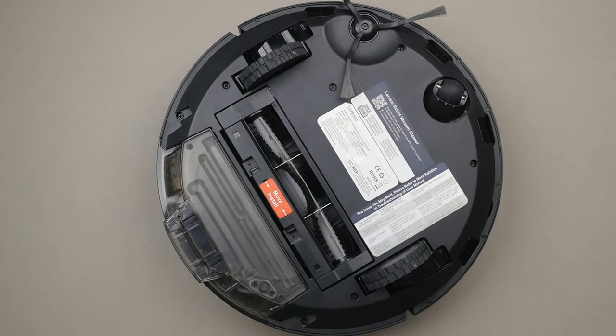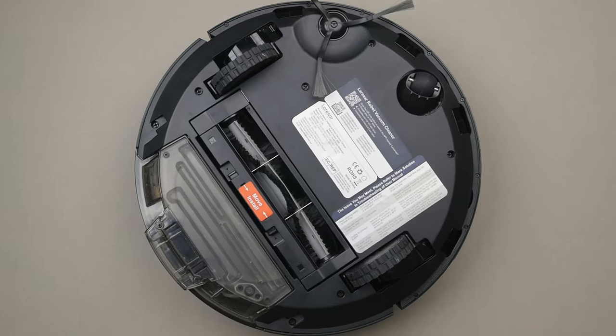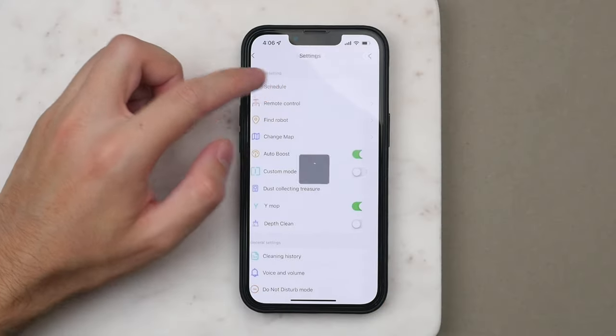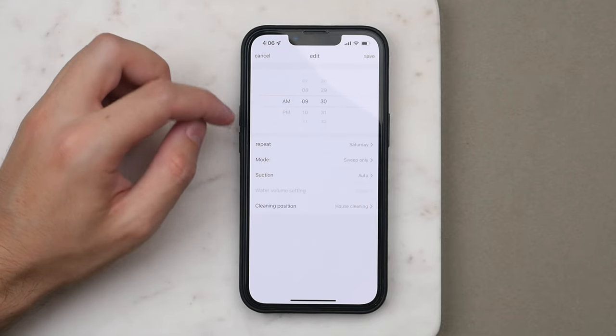The battery on the L6 Pro should last around 250 minutes of cleaning, or cover an area of around 2,000 square feet — more than enough for my London apartment. For my home I found it used only around 28 to 30% battery. The app also lets you change the suction power. For most uses I've kept it on standard, as it strikes the right balance between being quiet but still strong enough. However, it's good to have higher suction modes in case you have pets. Something I set up right away is a schedule — I currently have it set to vacuum once a week, every Saturday morning. You can dial in specifics like suction power or whether you want it to vacuum or also mop.